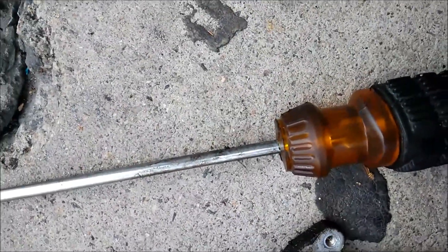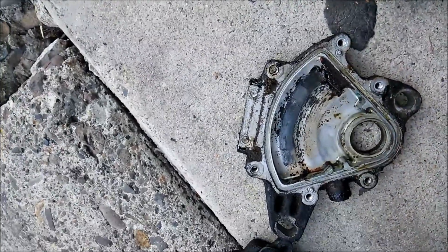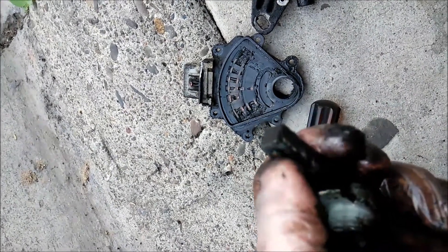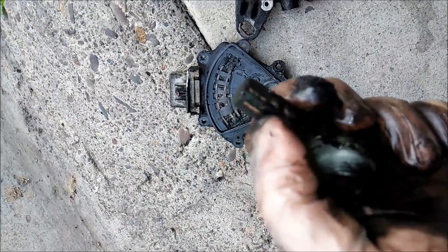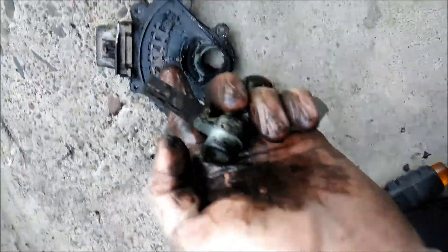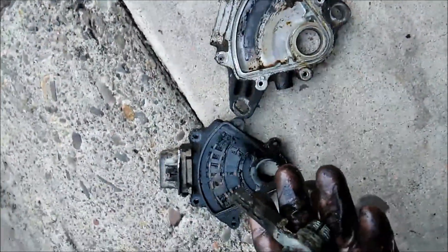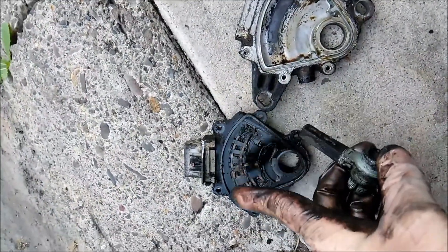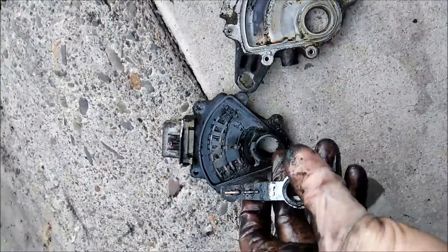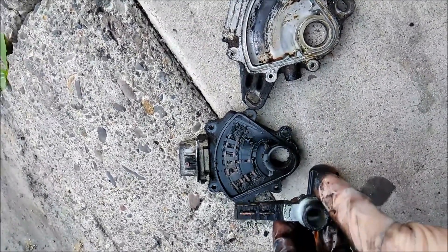This piece sits inside here and moves this way, brushing against the contacts. There are brushes in here that are supposed to go in and out, but they're stuck all the way in so they don't touch anything. We basically need to clean it all up. I'm gonna use a very fine sandpaper and some grease and put it back together.